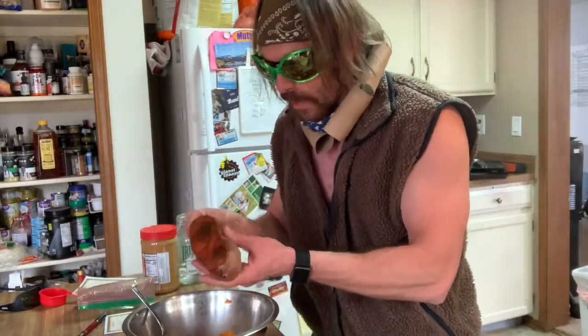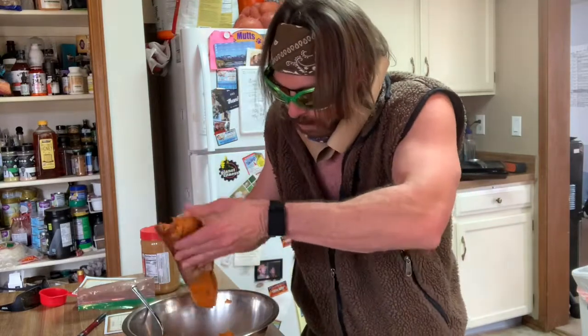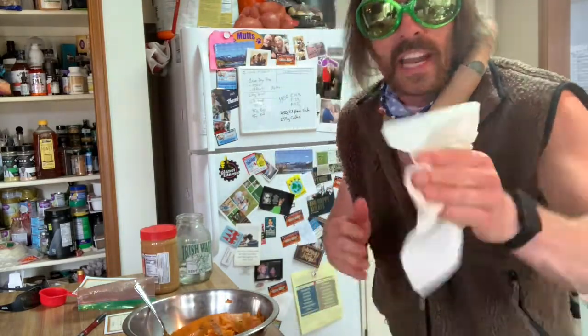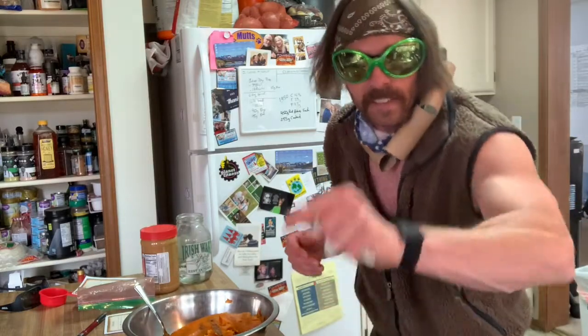Before you start messing around with your sweet potatoes and the cacao, you want to set that oven — preheat it to 350 degrees. One of the things I love about baked sweet potatoes is, once you're done, it's almost like it has its own little packaging — it comes right off. It gets a little messy. Wash your damn hands — there's still a pandemic going on. Just because they're laying up on the rules doesn't mean you've got to stop washing your hands, you filthy bastards.